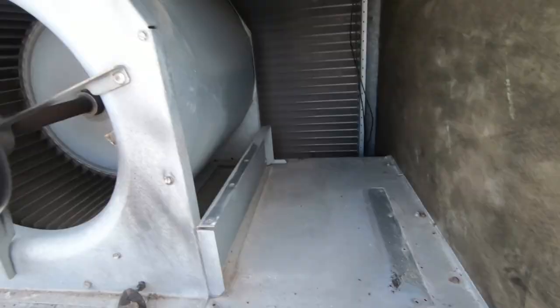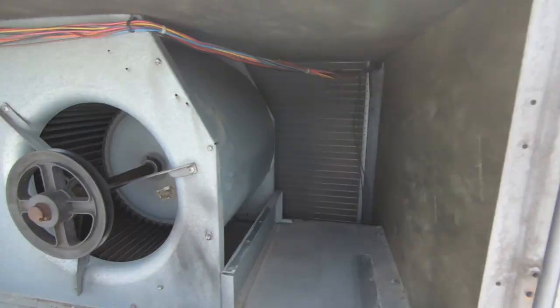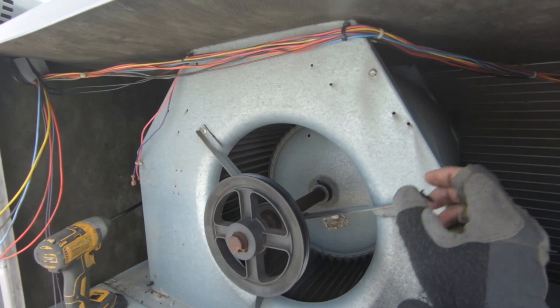I've got the motor completely removed. I have to lift the lid up so I can get to these screws and get this blower out.